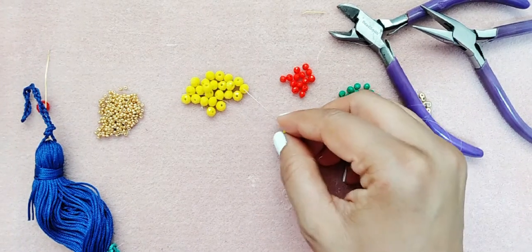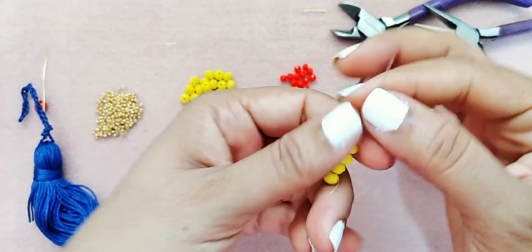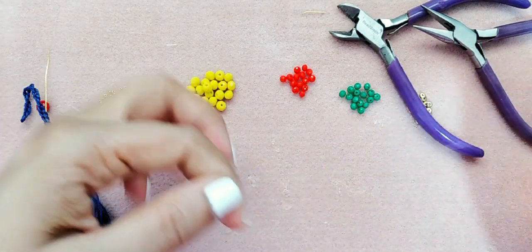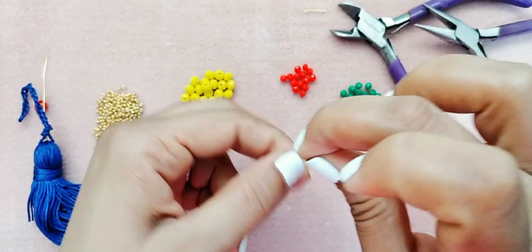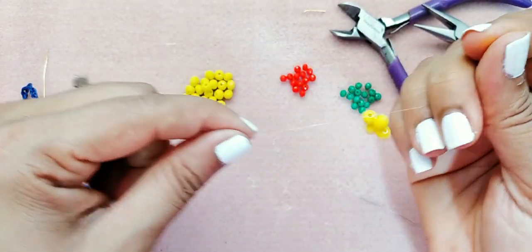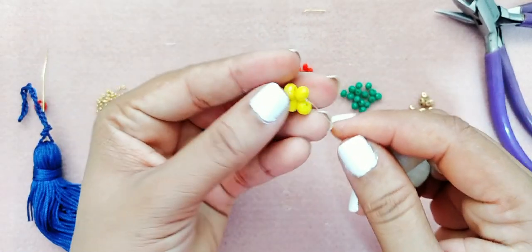Nuestro segundo paso: vamos a tomar cuatro cristales del número 6, los vamos a llevar hasta abajo y los vamos a repasar. Está repasado y tiene que hacerse un nudito. Voy a hacer tres nuditos, corto el exceso de hilo no muy pegado, un poquito retirado, y tiene que quedarnos algo así.